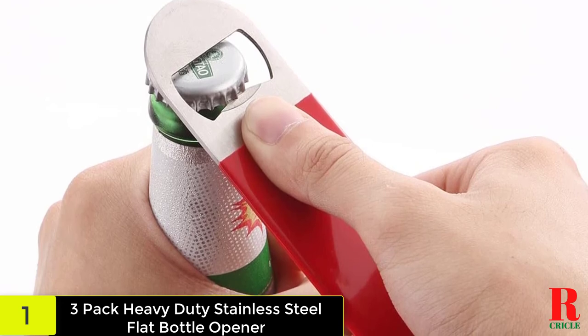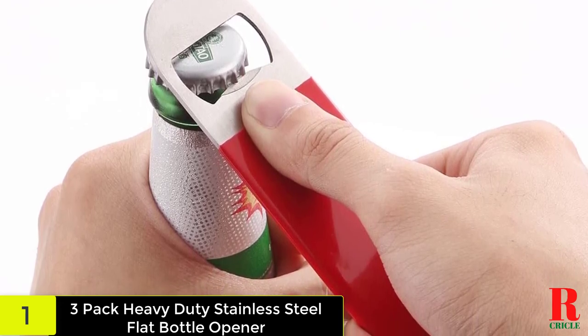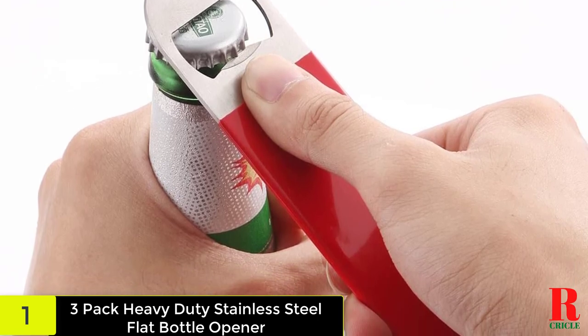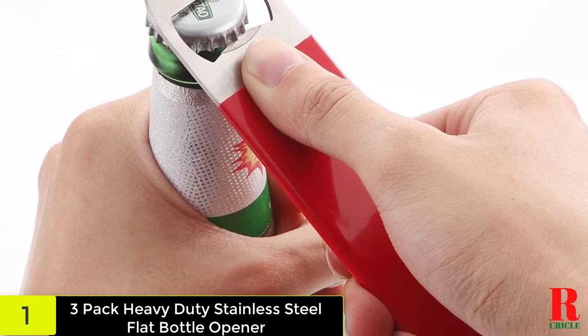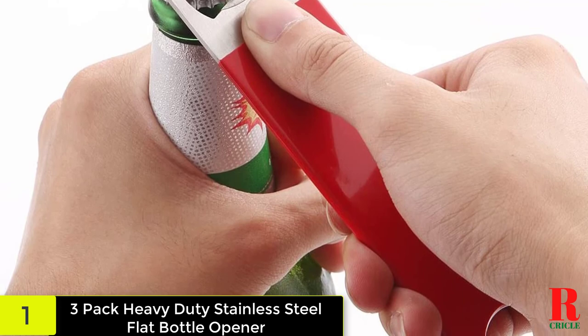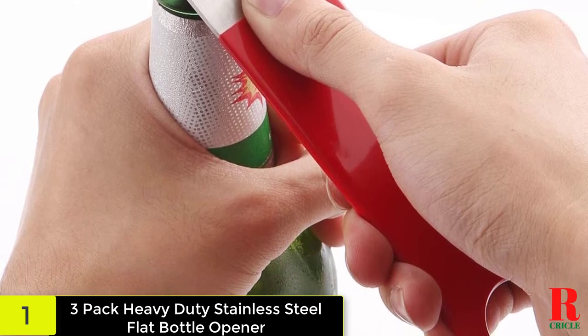These handheld flat bottle openers are made of stainless steel, making them durable. Each opening end is a different shape to accommodate various types of bottles, vinyl rubber coated and sealed for extra protection. Comes in a seven-inch length.